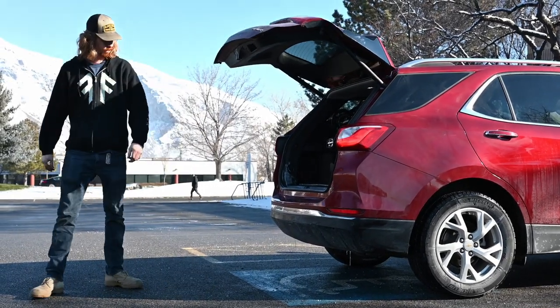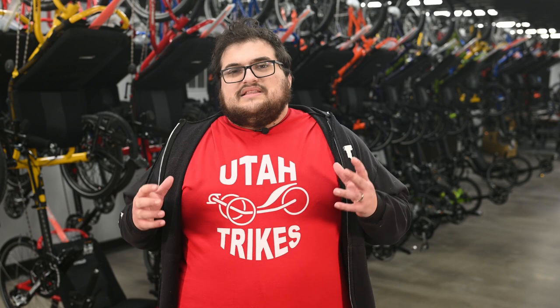The folded trike measures about 32 by 25 by 45 inches, so it will fit in the back of pretty much any SUV, crossover, and some cars. The Dumont weighs just 43 pounds, so it can be loaded easily.